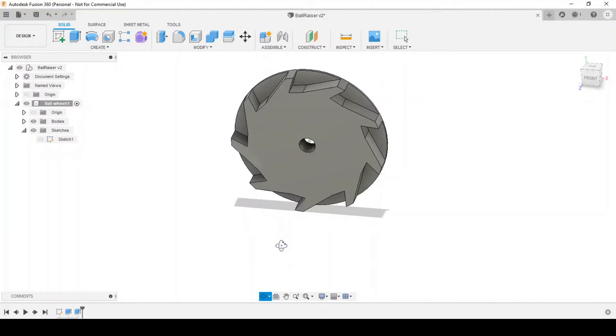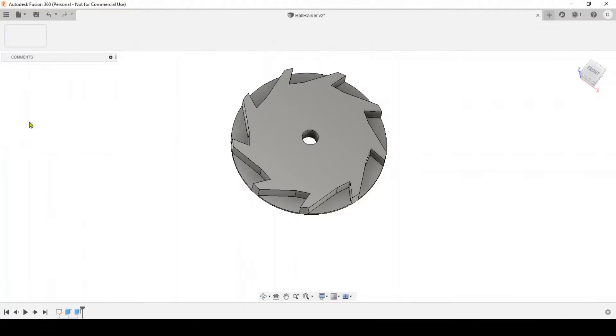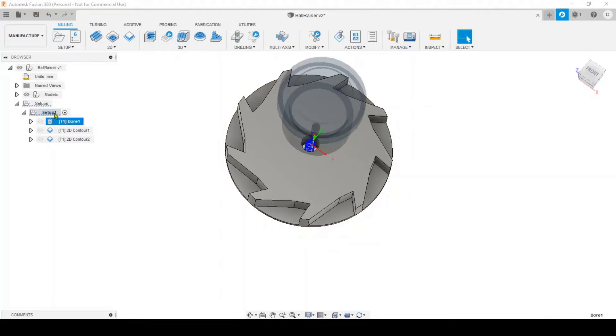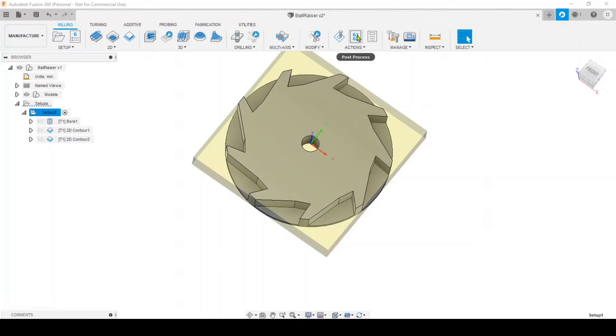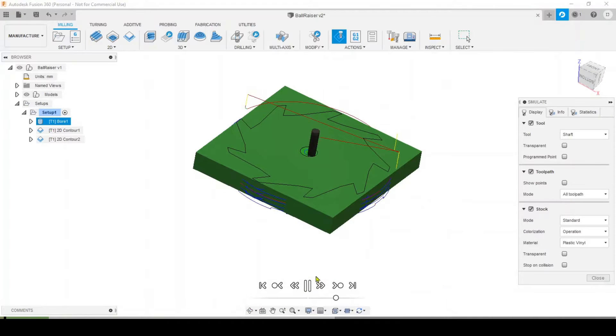In this video we're going to have a look at creating some stuff with the CNC for the marble machine. The first thing I did was design a piece that will allow me to raise the marble up — I want to catch it at the bottom when it comes off the ramp and then raise it up using the wheel. Let's look at the design.